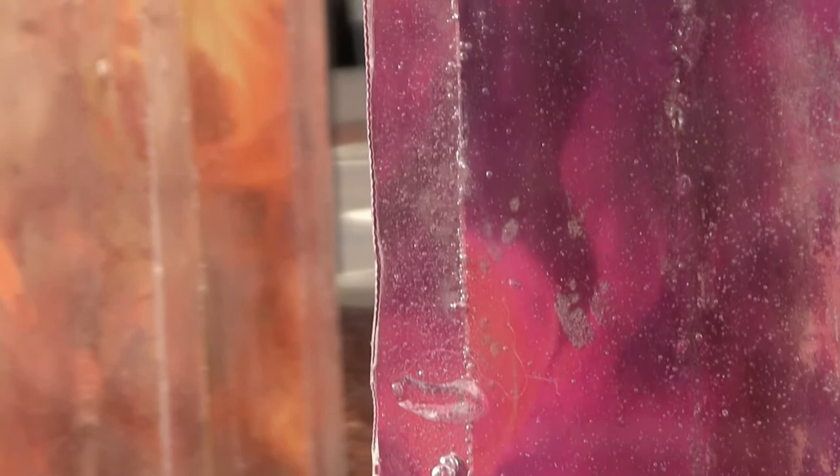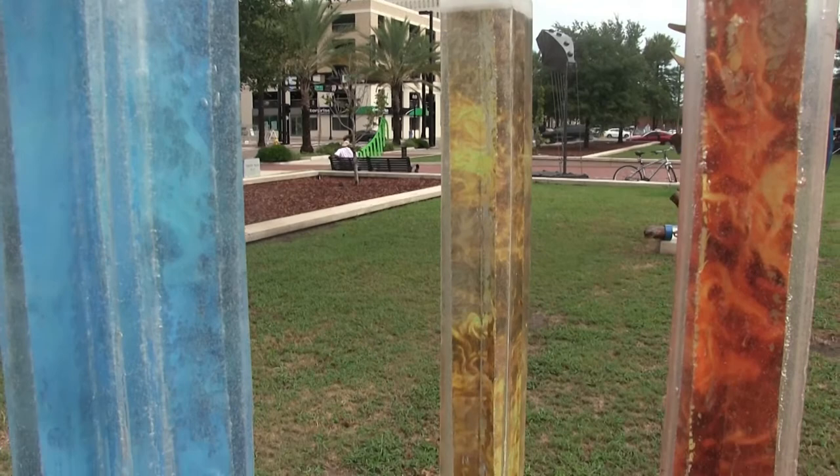My favorite part of the process was actually seeing the two mediums come together and the way that they reflected into each other and the way that they worked. Seeing the first one come out of the mold was just the most amazing experience.